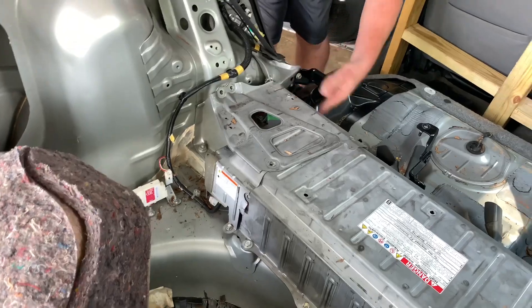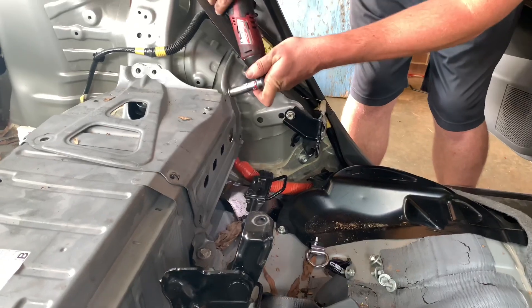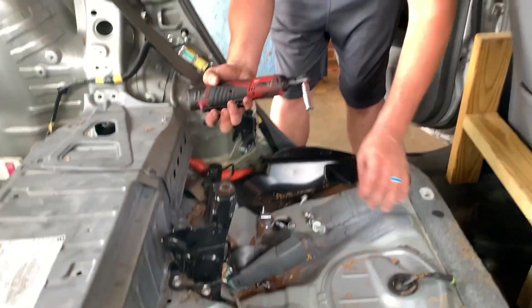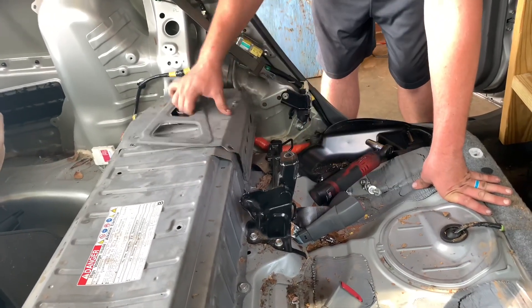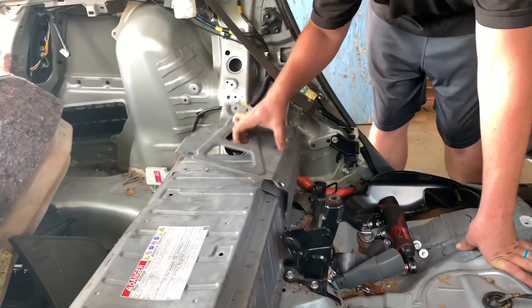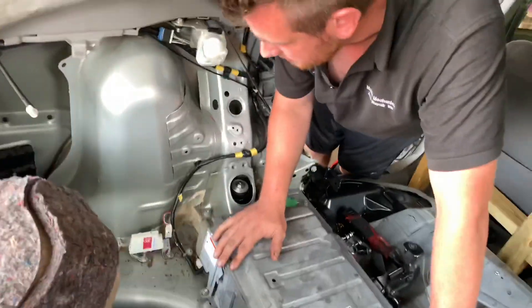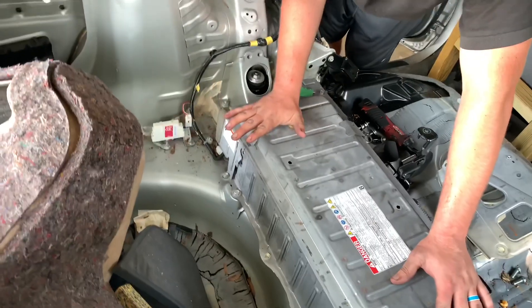We've also got a bolt here and here. This electric impact is going to help a lot because there's a plethora of bolts — you'll see when we start taking this battery apart. The Milwaukee M12 three-eighths ratchet is amazing; check the video description below. Take this off and we're almost exposed. This is really important — when we pull this orange safety plug, it's dangerous. I think it's 10mm — grab that and pull this part off.